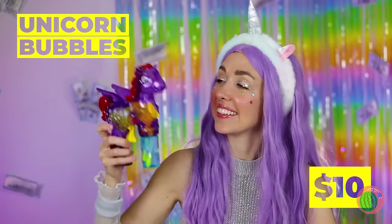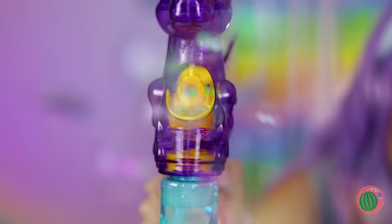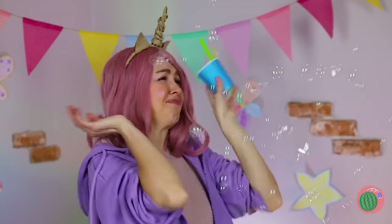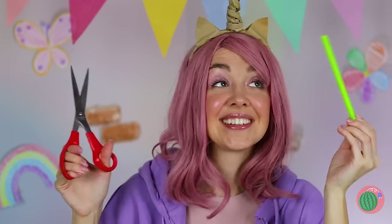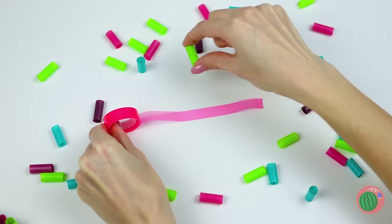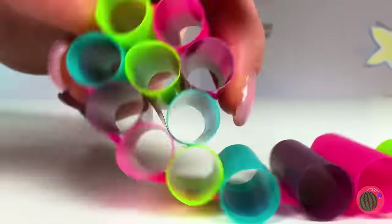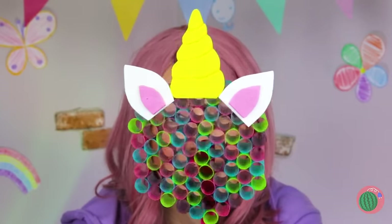This unicorn's got a special power — bubble power! Come on, let's fill up the whole room! Just keep your bubbles to yourself. You dropped your drink — at least we've got the straw! Cut it up into pieces, lay them on some tape, now roll them up together, and add another straw on back — you've got a unicorn bubble wand!